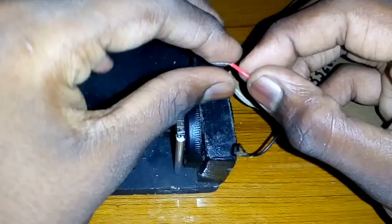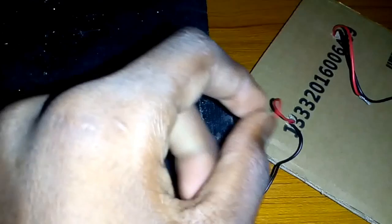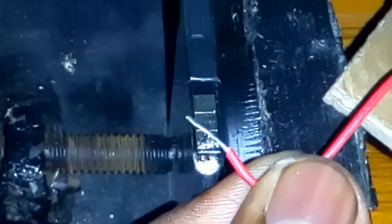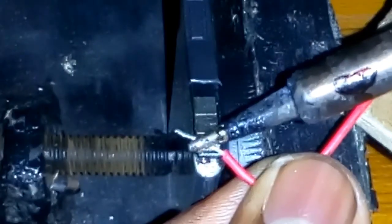I'm going to get the LED light out of the place. I'm going to get the LED light out of the place. Let's press the direct button.